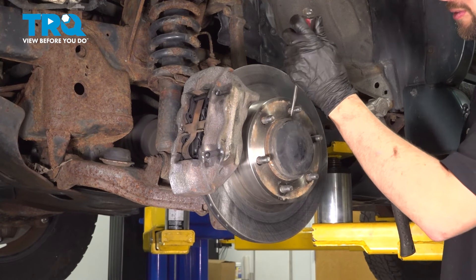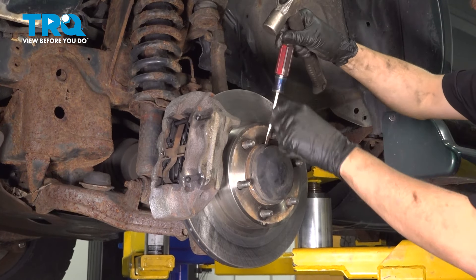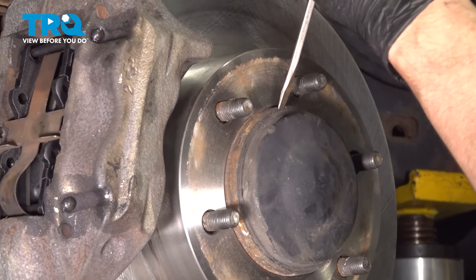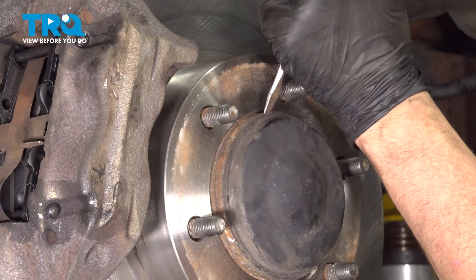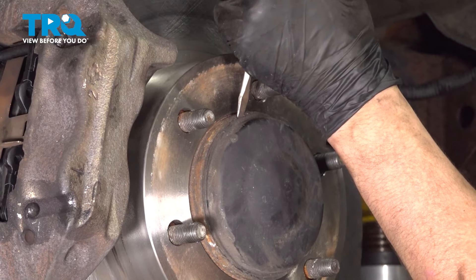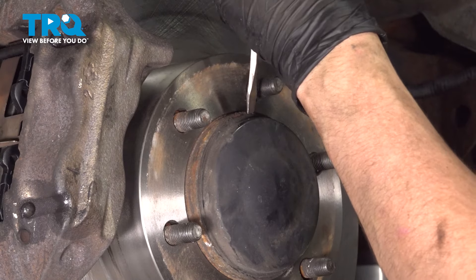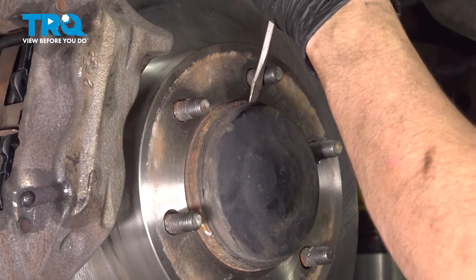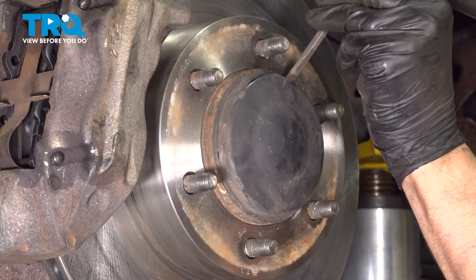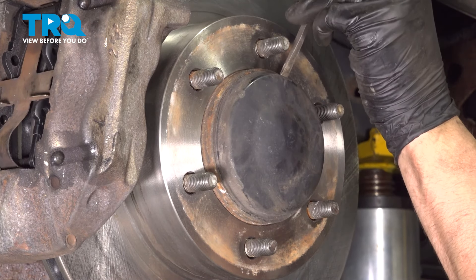They make a special tool to remove these, but if you don't have it, you can just use a screwdriver or a chisel, whatever you have. Basically, you want to get in this lip here, try to separate the cap from the hub, because we need to remove the axle nut that's hidden behind it. There it is — that just popped off.